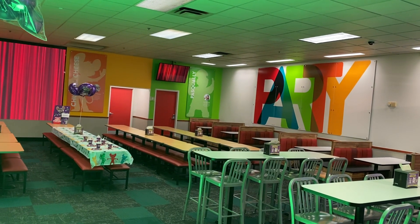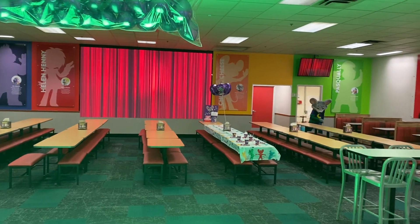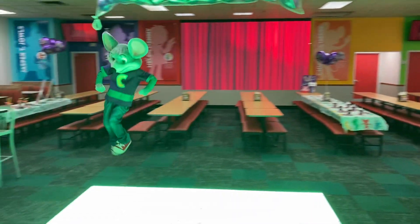Run! Ladies and gentlemen, boys and girls, here he is, that marvelous, magnificent, musical mouse — Chuck E. Cheese!